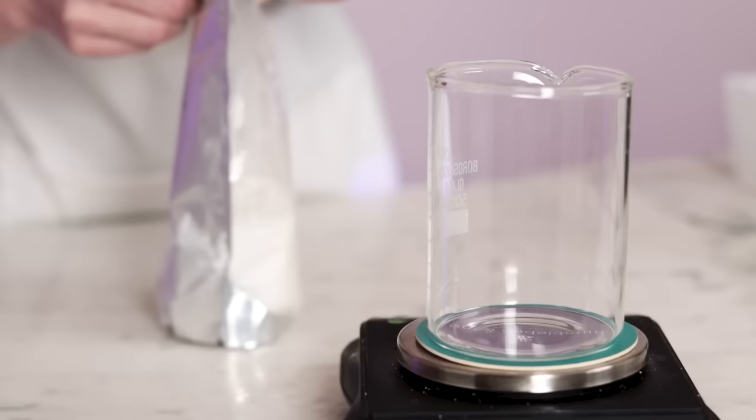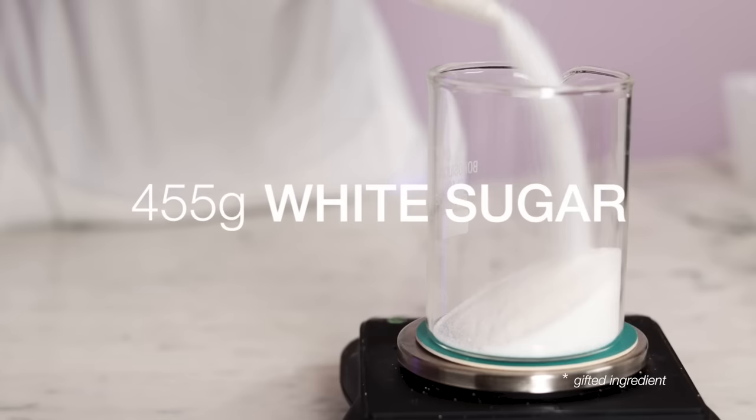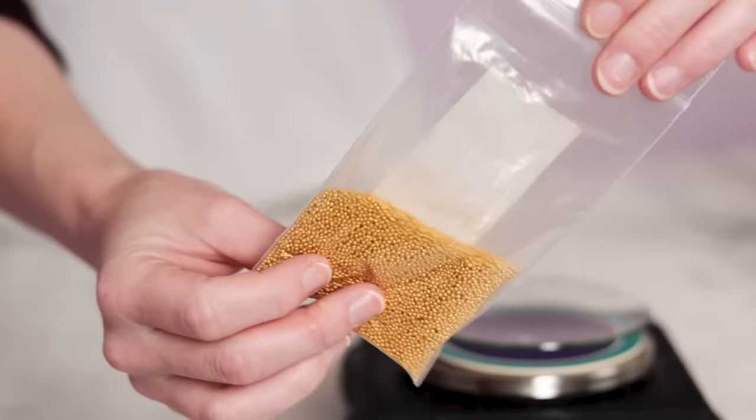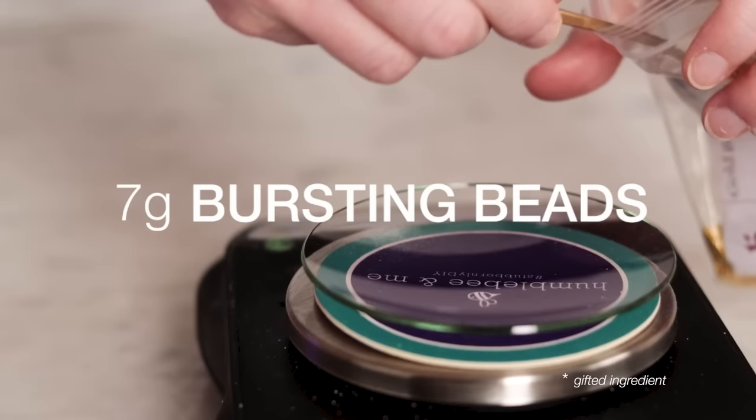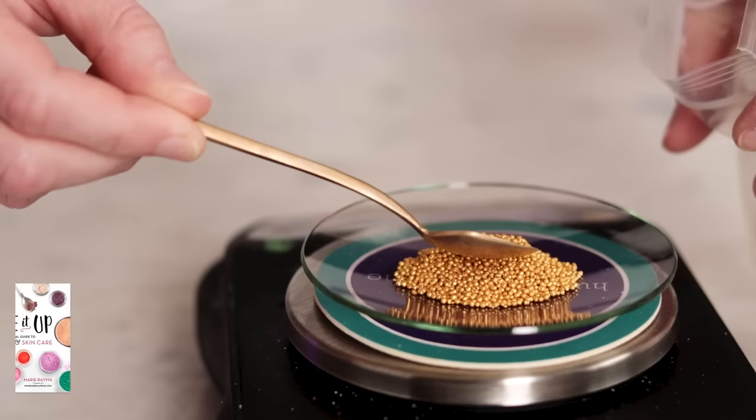Now we're going to weigh out our exfoliant — the ingredients that make a scrub a scrub. Our star exfoliant is something you can just buy at the grocery store in the baking aisle: 455 grams of white granulated sugar. Swapping out the sugar for another common kitchen exfoliant will completely wreck this formulation, so if you want to learn more about that please read the free partner blog post linked in the description. For a bit of easily customizable aesthetic loveliness you'll need 7 grams of bursting beads or jojoba beads in a color of your choosing. I'm using gold bursting beads from Bramble Berry — pair the color with the scent and the theme.